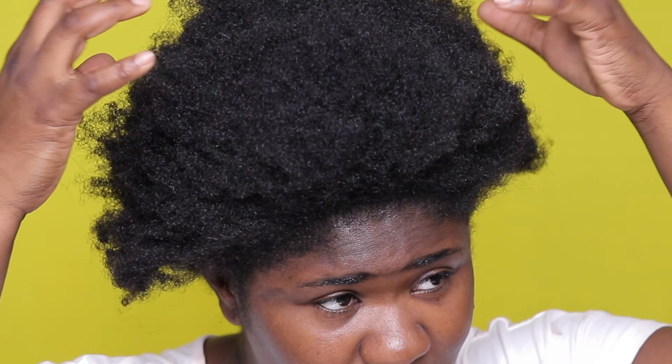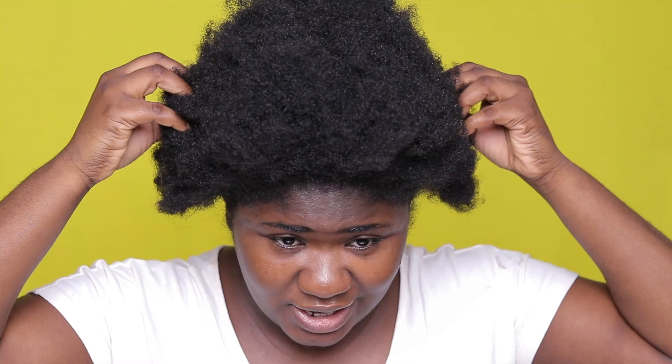So yeah, this is my hair. As you guys know, I am natural. My hair is natural — I have 4C hair. It's very complicated, but I love my hair. When it's taken care of, it doesn't look like this.